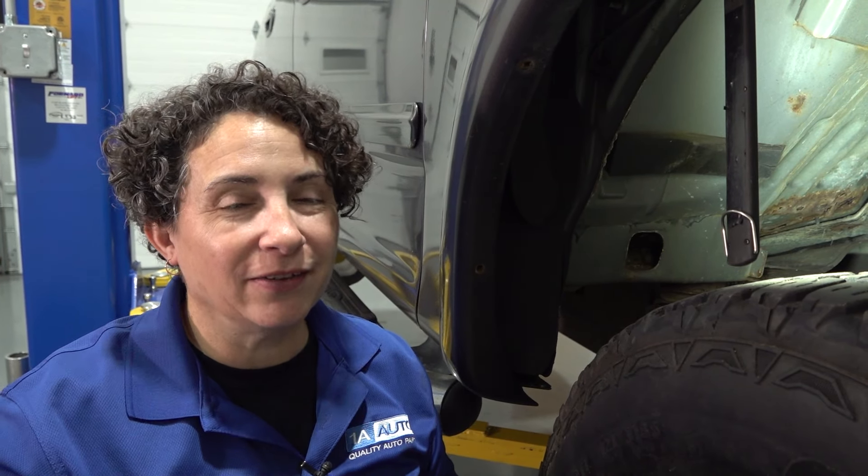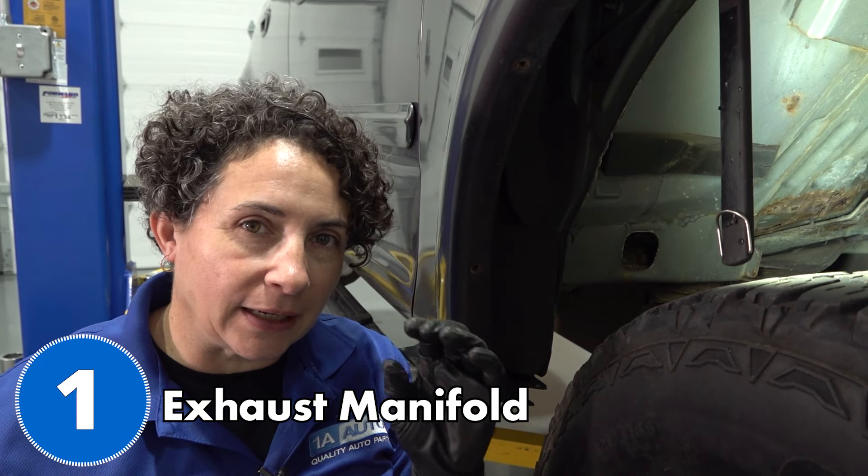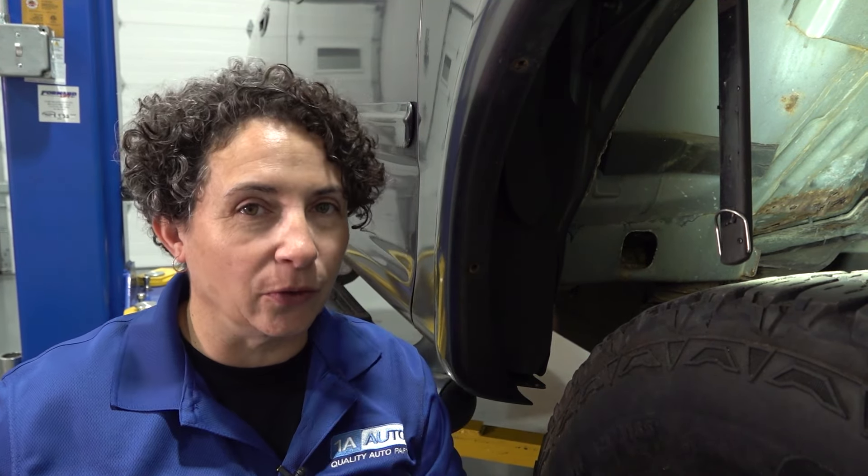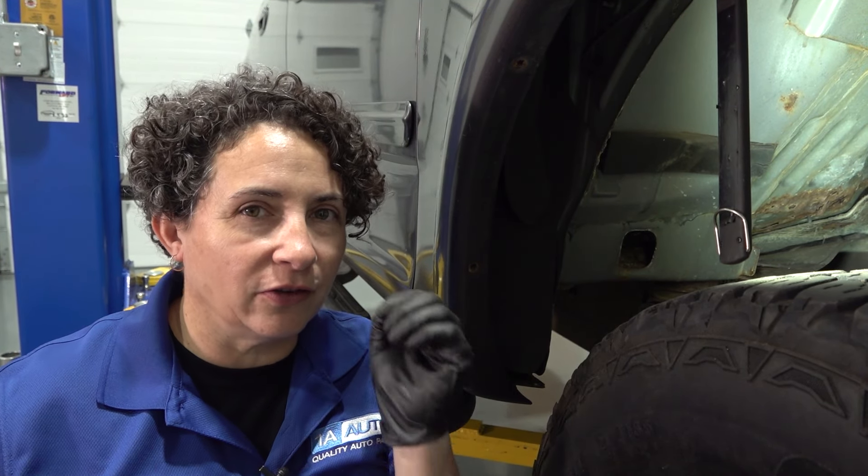So you hear that noise? You guessed it. That is the exhaust manifold ticking, that slight little t-t-t-t-t. Now, don't get me wrong, there's a little bit of engine noise in there too. But with a keen ear, you can hear that exhaust tick, tick, tick. And these are notorious for it.